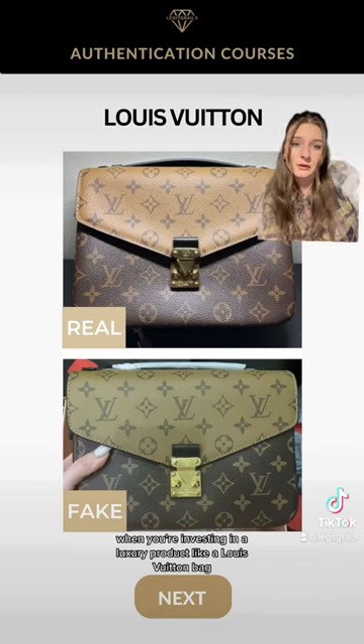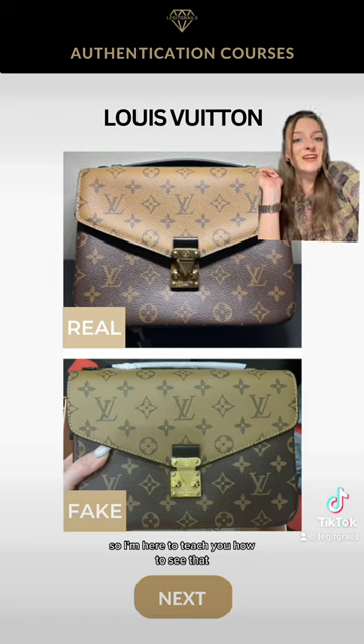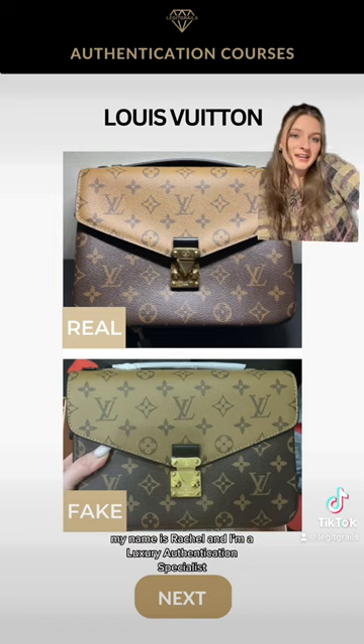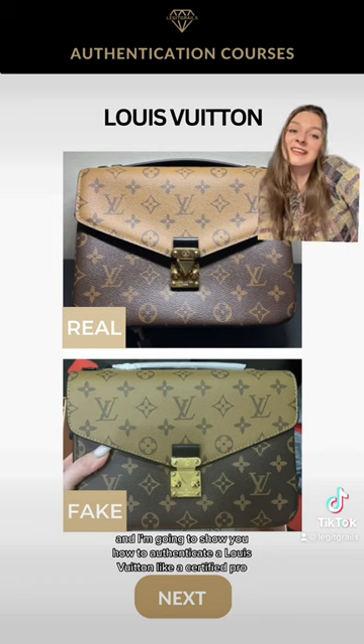When you're investing in a luxury product like a Louis Vuitton bag, you want to make sure that you're getting the real deal. My name is Rachel and I'm a luxury authentication specialist at Legit Grails, and I'm going to show you how to authenticate a Louis Vuitton like a certified pro.